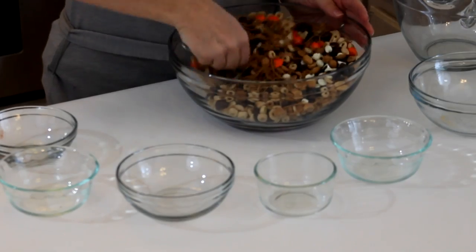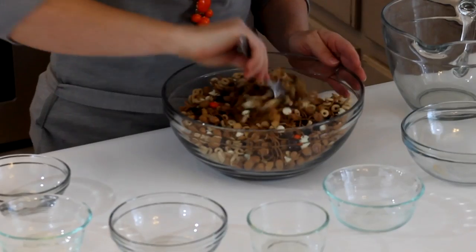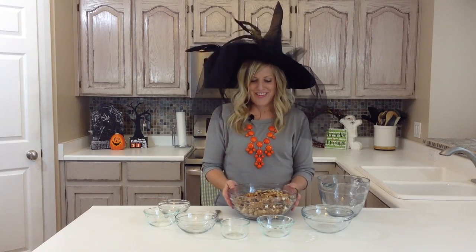Okay, then you just mix it all together and there you have it — your Halloween snack mix! To display it, I would put it in some sort of orange bowl with all kinds of spiders and snakes all around it.